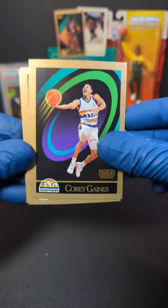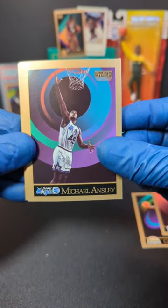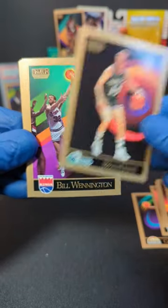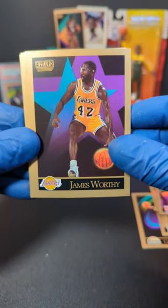We got Corey Gaines. The awesome artwork. Tyrone Corbin. We got Michael Ansley. Sidney Moncrief. We got Rick Mahorn. We got Brad Davis. Bill Willington. James Worthy — nice, that one's cool.